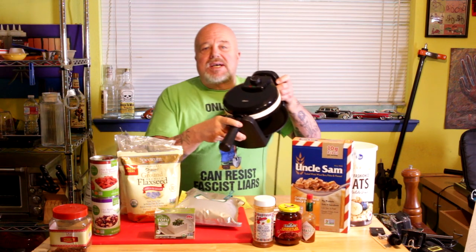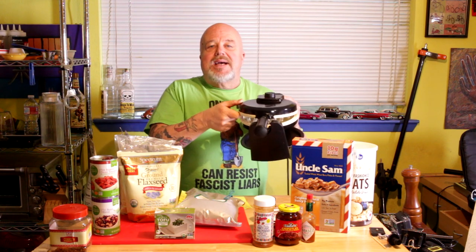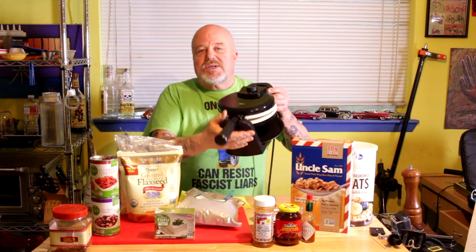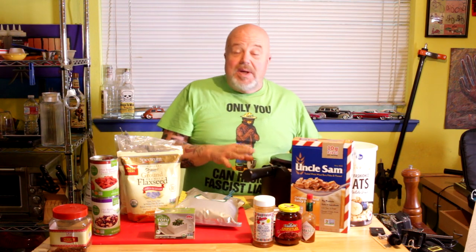One thing I'd recommend for a newcomer adopting a whole-food plant-based diet with no oils: get yourself a good waffle iron with a ceramic coating. I'll have a link on my webpage where you can get this one. Some foods will stick a little bit, but you learn to fish it out — they typically release well. I love my waffle iron and I'm not going without it.